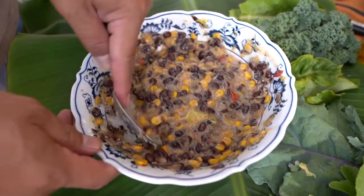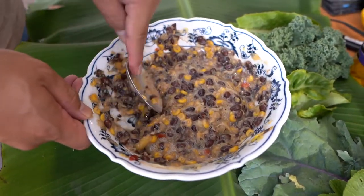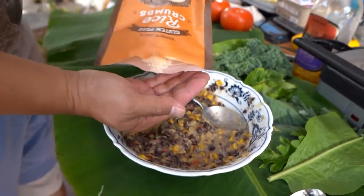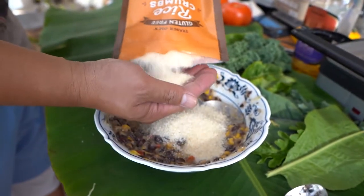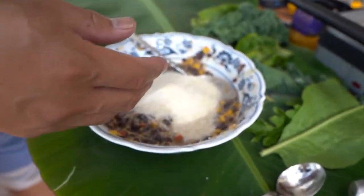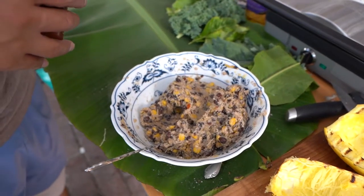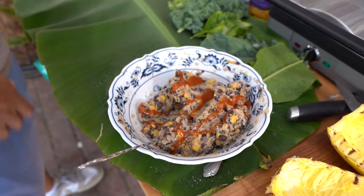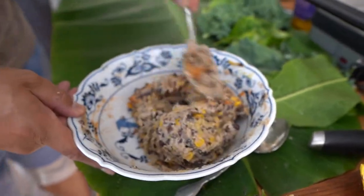So I don't have anything else to smash these black beans with — my luck. But if you have something flat, use that. All right, so we're just gonna add some bread crumbs — in our case it's rice crumbs — so that way we can pull everything together and tighten it all up. All right, we're just gonna add a little sriracha to that.